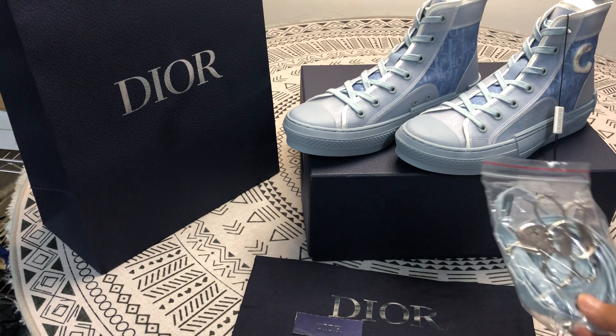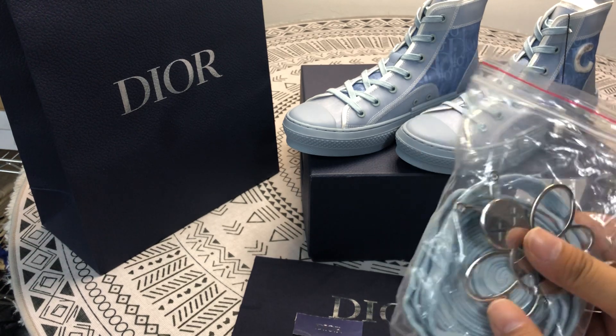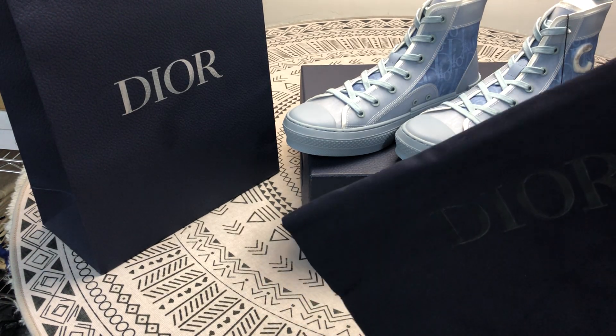This is the spare, this is the accessories. This is the dust bag.